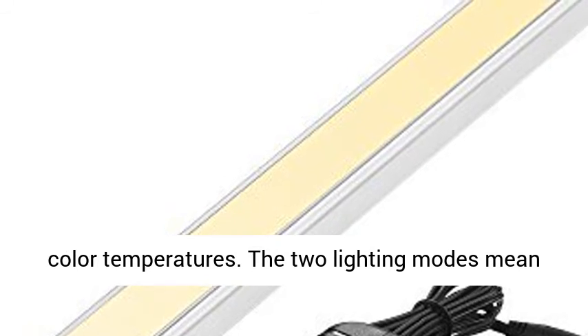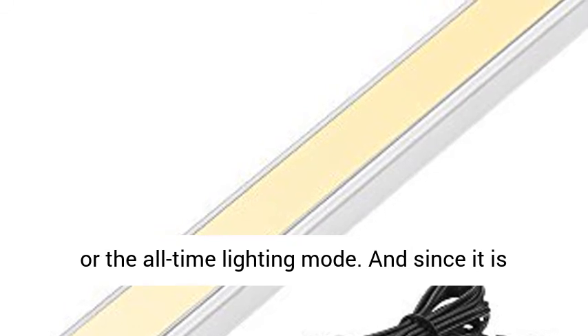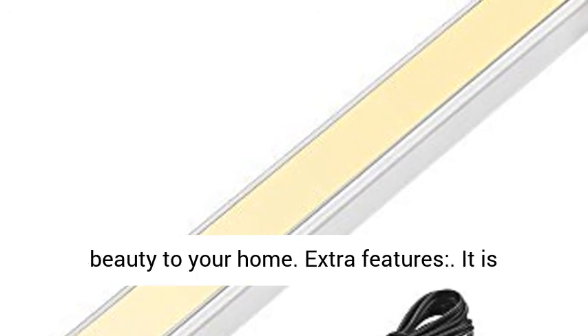The two lighting modes mean that you can now choose the auto on and off mode or the all-time lighting mode. And since it is made to dovetail your home furniture, it comes in a slick silver chrome design which also adds beauty to your home.